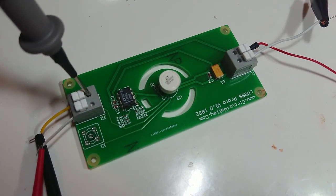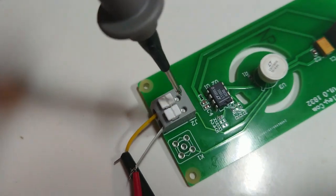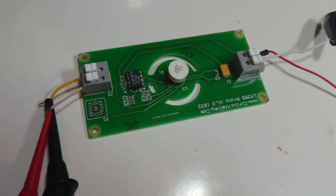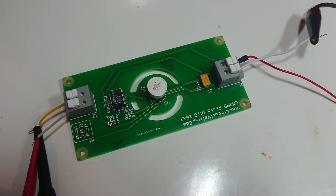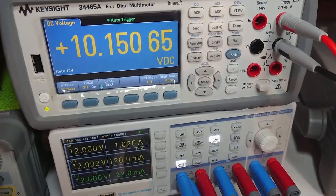You can directly probe on the top of the connector using these tiny little test points which this connector has. You can also directly insert the probe into this. I have connected this reference output to my Keysight 34465A using these hooks, and the power input is connected to my power supply. This is how the setup looks.